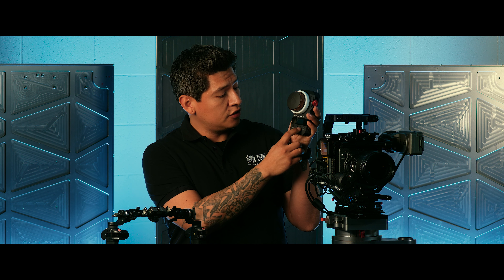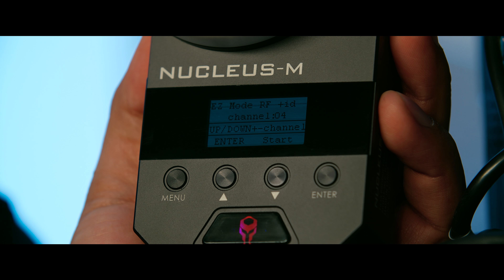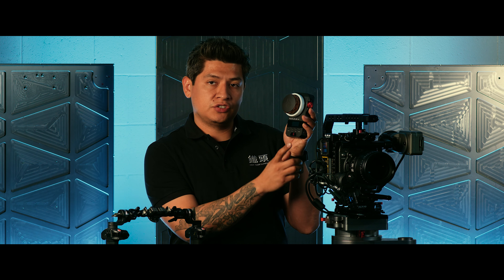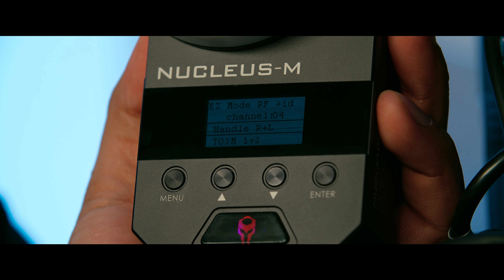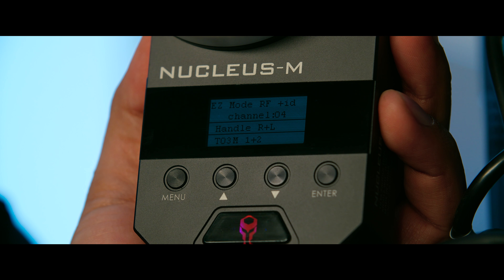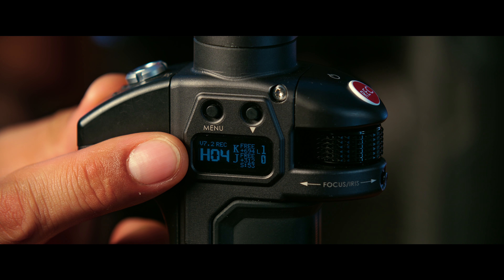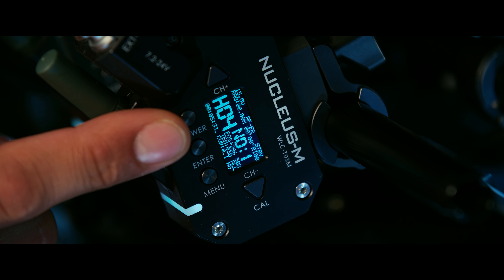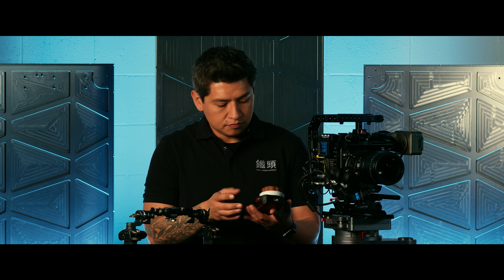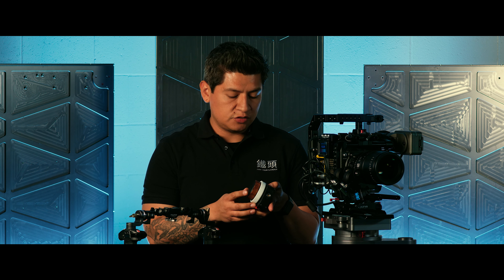Assign the channel number you want using the up and down arrows — I'm going to choose 4 and press enter. It's going to search, and once it searches for a signal be sure to keep your hand unit within a meter of your motors and handles. Now it says handle left and right as well as motor 1 and 2 for my two motors. Press enter again to configure it, and now on the menu system we have channel 4 on the handles and channel 4 on the motors, with motor number 1 and motor number 2 assigned.